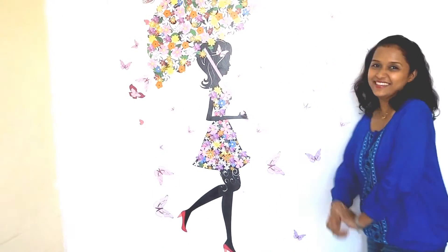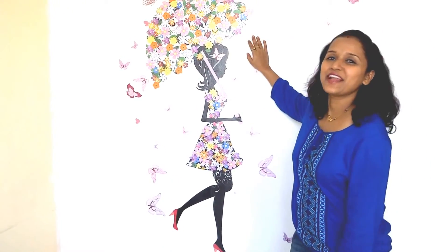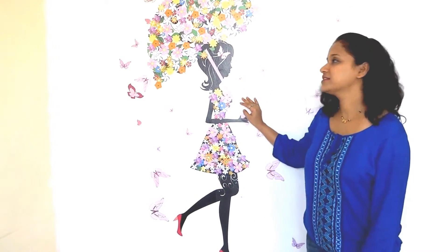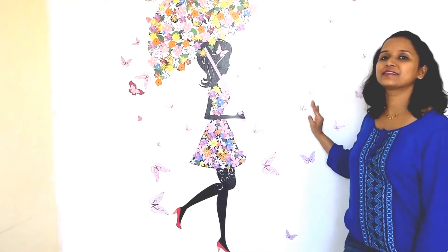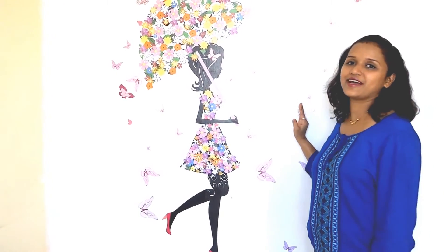Now we are done with the sticking of the sticker. Look how beautiful it is! Ta-da! It is four and a half feet long and it has pastel colors. The doll is very beautiful. And these butterflies — look at them, how beautiful they are. Wow! We are done now.